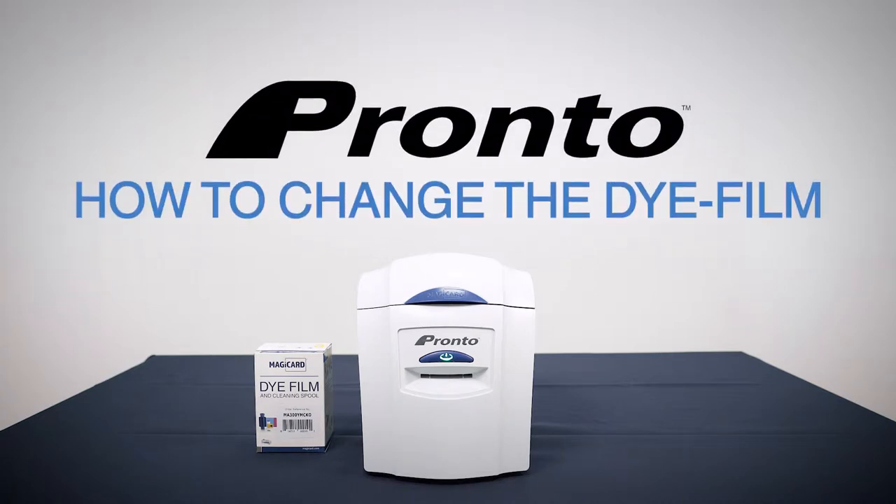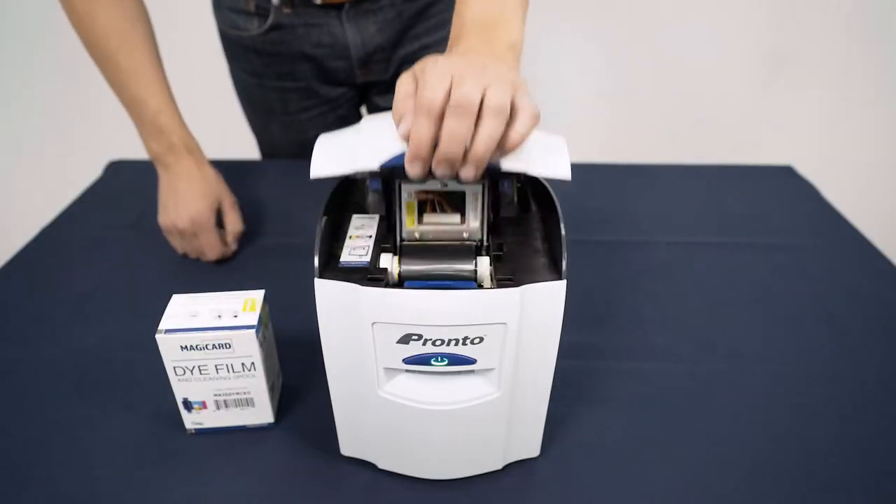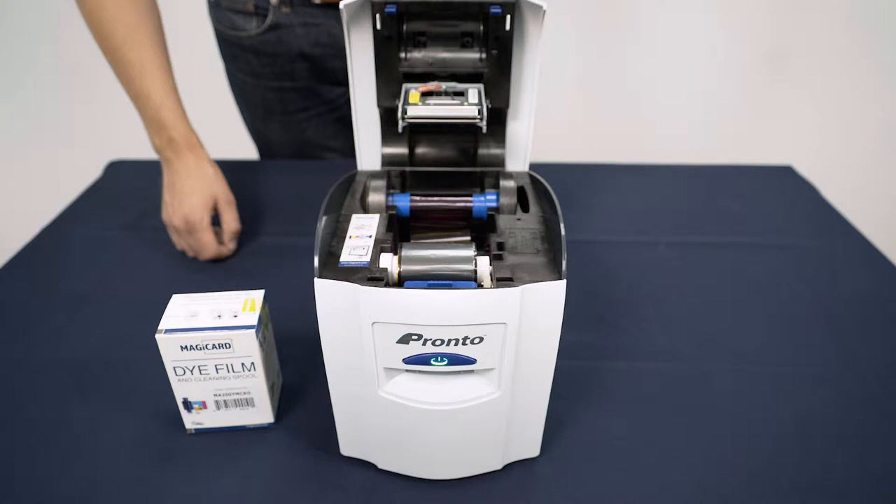This video will show you how to change the die film on your MagiCard Pronto printer. First, make sure you have a new pack of die film to hand and open the lid using the latch at the top front of your printer.